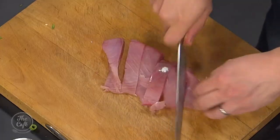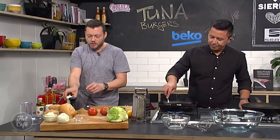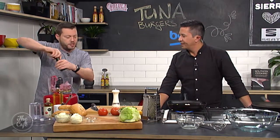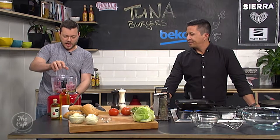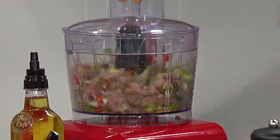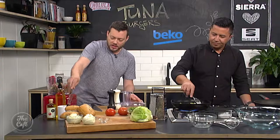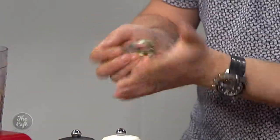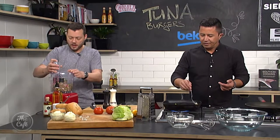Alright, so just dice your tuna up — double check you've got no skin or bone in there. That goes in along with salt and pepper. What we want to do now is pulse it together — just make sure your tuna's dried off as well, you don't want it too wet. Just slowly blend it — all those flavours are gonna be in there — and what we want is a semi-fine mixture, still want a bit of texture. As it grinds down it's gonna help stick together. Do a tester — take a little bit out and pop it together — you can see it's nice and compatible, sticking together. We've still got some texture in there so just give it a quick whiz.